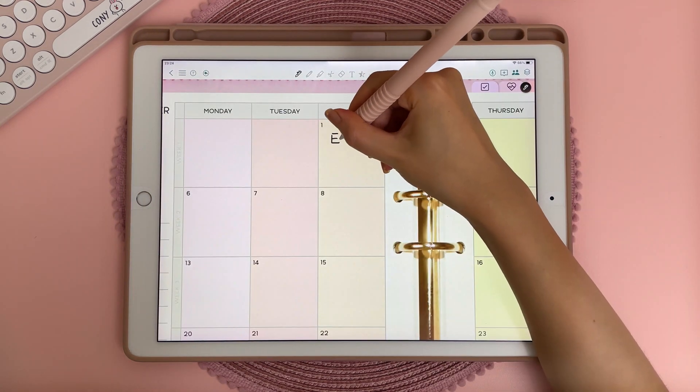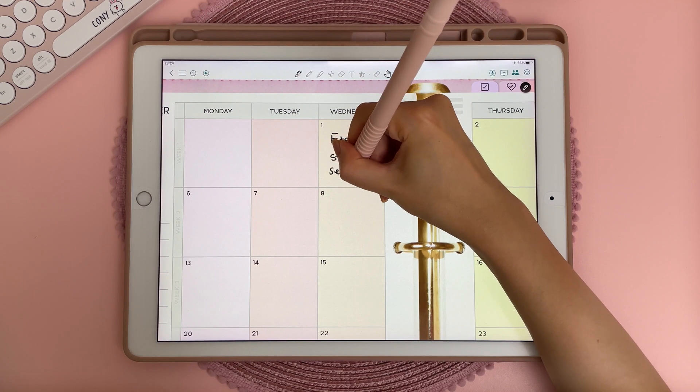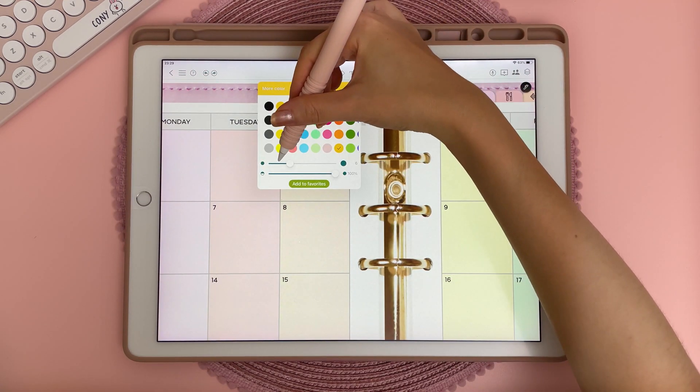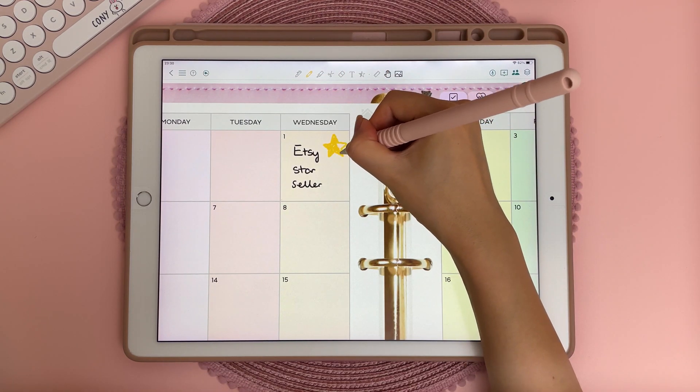I really like the writing experience in ColorNote. I find that the pen has a kind of streamlining that makes it easier to write neater. With the pencil tool you can also change the color as well as the size of your stroke, and I like that it looks very realistic, so I can imagine it would be great for sketching.